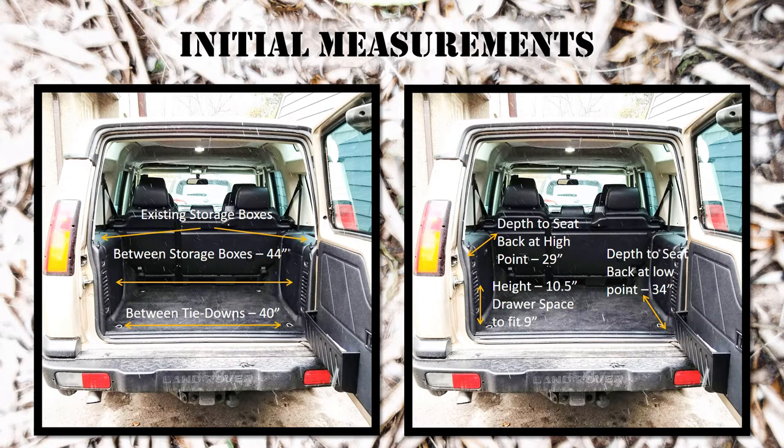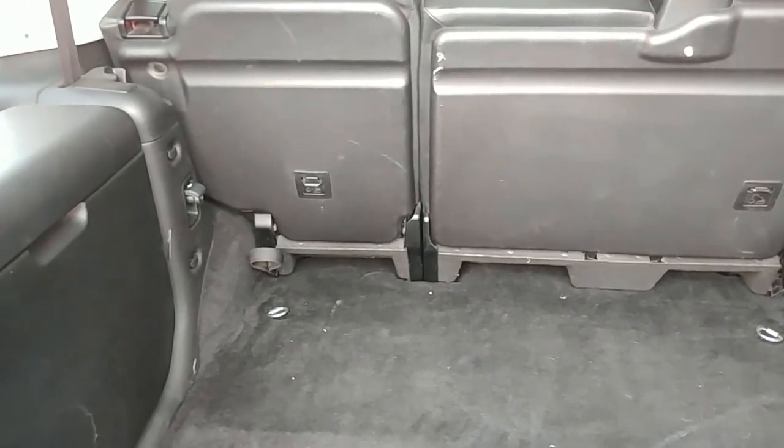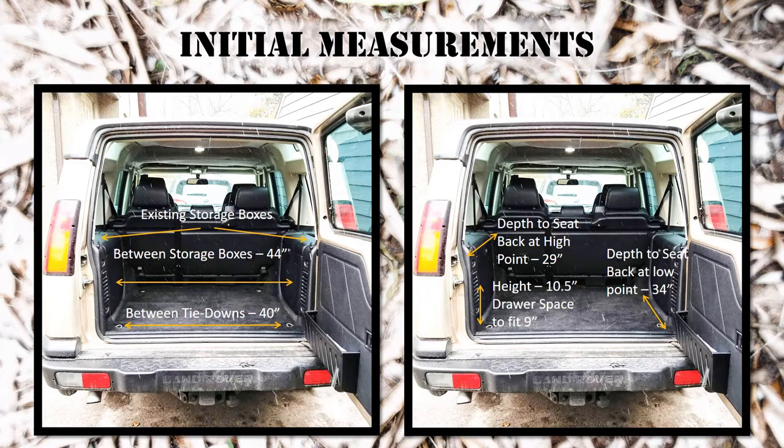On the right-hand side you can see there's a variation in depth due to the angle of the back seat. The depth to the seat at the bottom is about 34 inches from the lip of the rear door, and the depth to the seat at the high point is 29 inches. I've decided on a depth of 27 inches, which leaves a little space behind to store things securely if needed, and also allows me to leave that carpet tray in place on the door. It also makes a good match-up for the tie-down points. So 27 inches is the depth and 40 inches is the width.